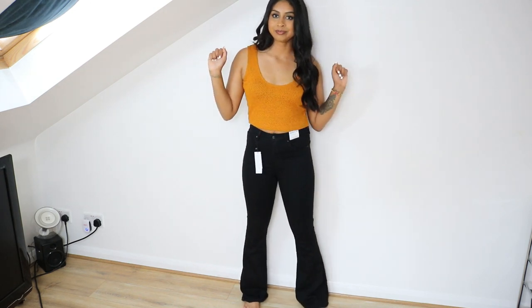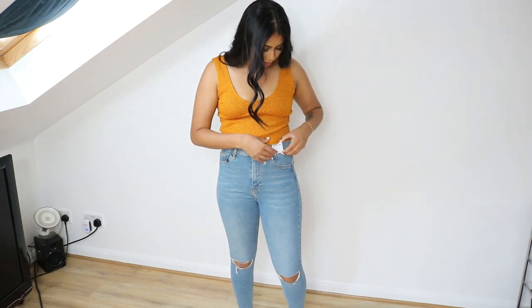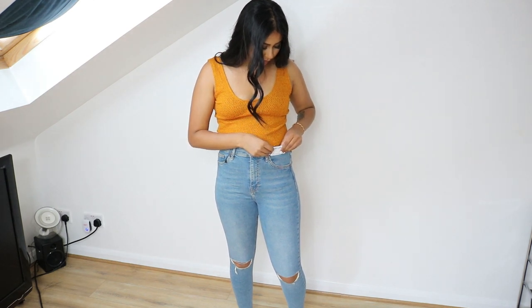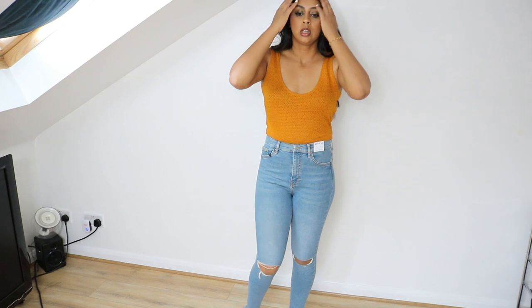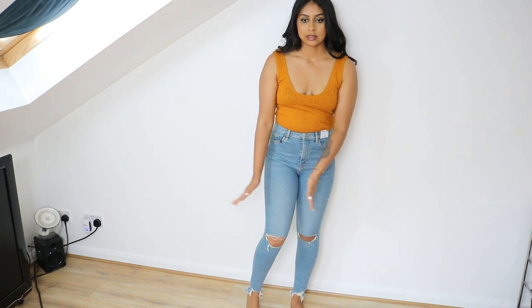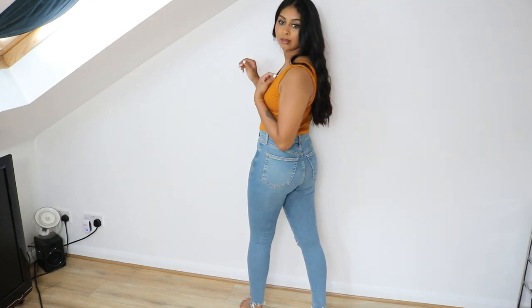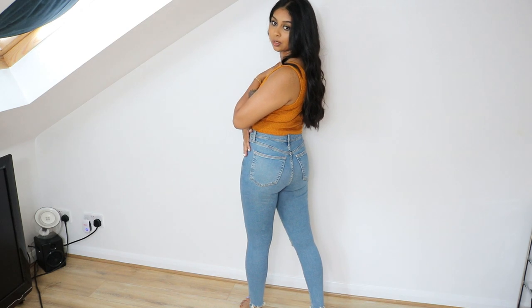Next we have the Jamie jeans, and I really do like the Jamie jeans. This is again waist 28, length 32 — the length is perfect. I really like the ripped bottoms and no trumpet endings. The cuts are exactly on my knee but not above it, so the fit's really nice and it makes the booty look very perky.